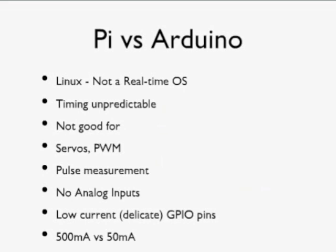The Pi runs Linux, which isn't a real-time operating system. Linux is doing lots of things at the same time — if you list its processes you'll find maybe dozens competing for processor time. That means generating accurate signals for pulse-width modulation or controlling servos is a little difficult. Similarly, measuring the duration of pulses is tricky because you don't know when you'll be interrupted. For tight control — coupling electronics to sensors and actuators — the Arduino is a more suitable device. It also uses only 50 milliamps versus the 500 milliamps a Raspberry Pi can use.